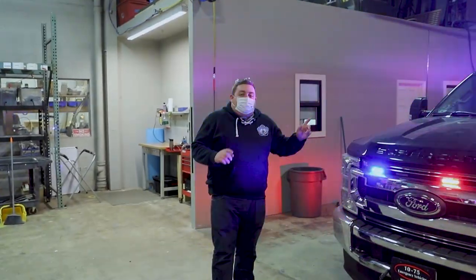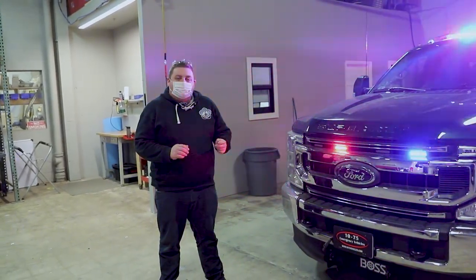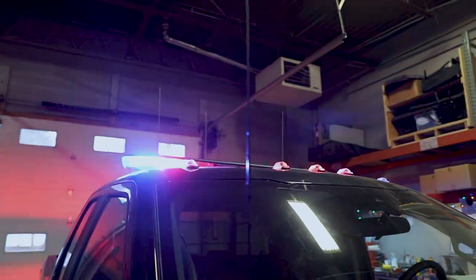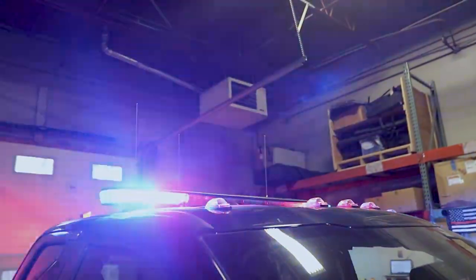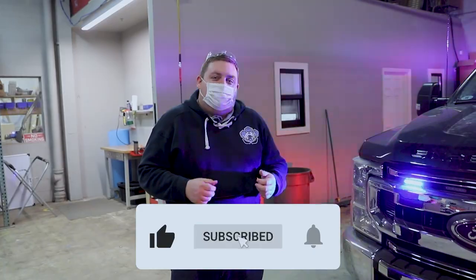As you can see we're in slide position three right now, giving them that emergency response mode if they need. If you have any questions about this vehicle please feel free to reach out to us. If you're interested in another project or any other type of project similar to this we'd love to help you out. Please give us a call, shoot us an email, comment on a video, subscribe, like and put the notification bell on.